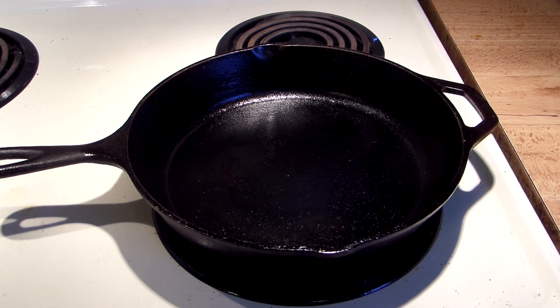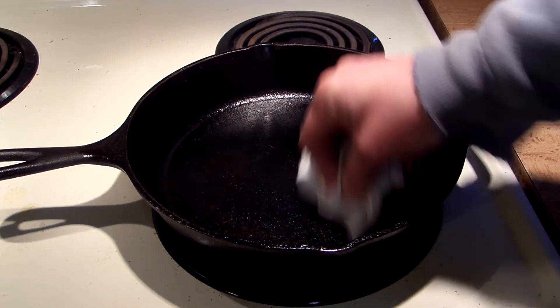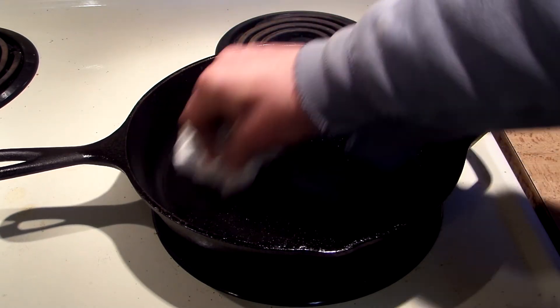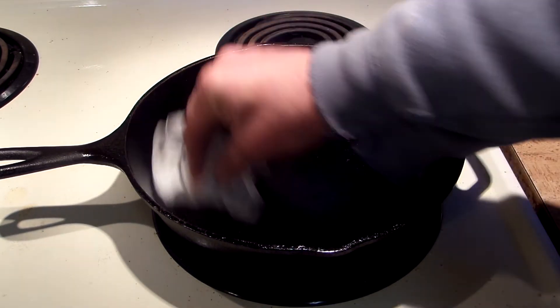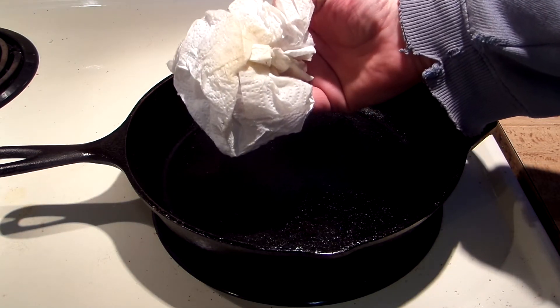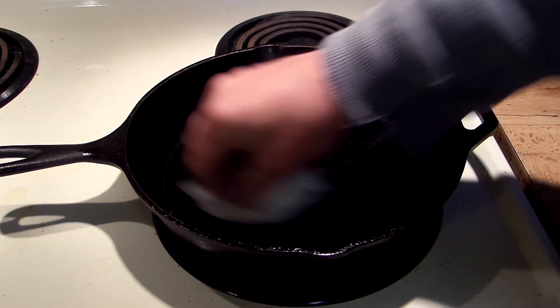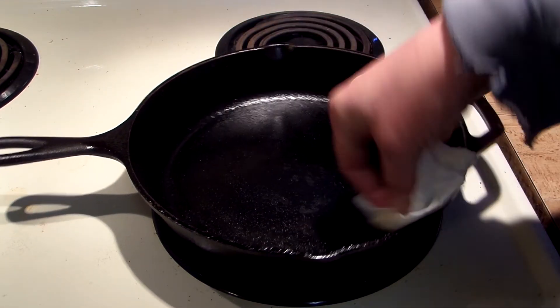While you're going on medium heat you want to continue to wipe so you get it really worked into the surface. Remember, you just opened up the pores on the cast iron skillet. As you can see, this skillet has been used for ten years — no black, just nice and smooth.